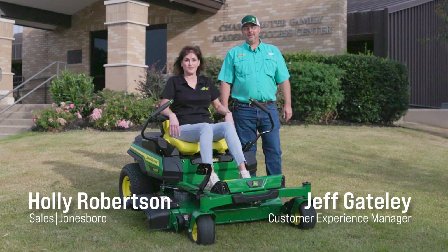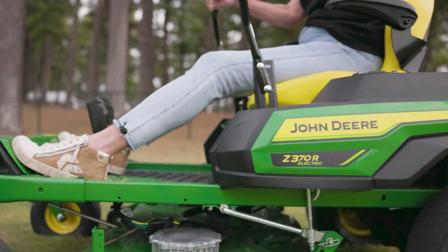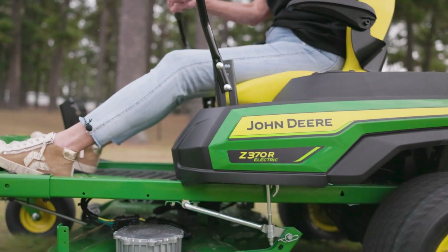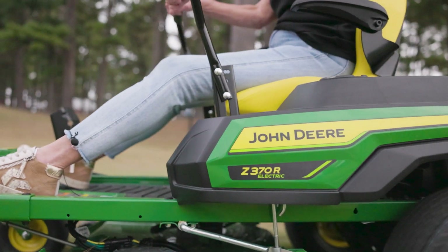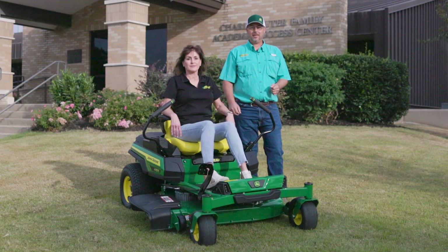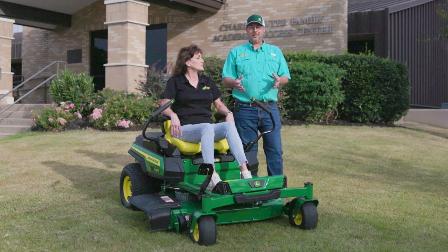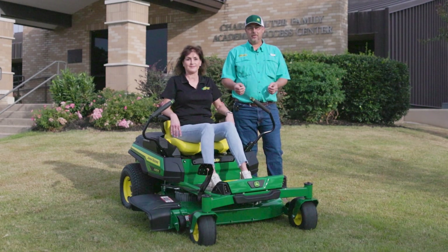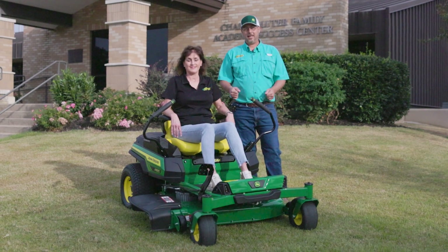I'm Jeff and this is Holly. We're with Greenway Equipment. We're real excited — we just got our first shipment of the new Z370R all-electric zero-turn mower. We came out here to the beautiful campus of Arkansas State University in Jonesboro, Arkansas. I want to show you a little bit about it, the new features, how it works. So come on in and let's take a closer look.